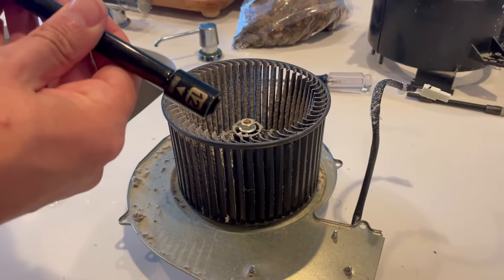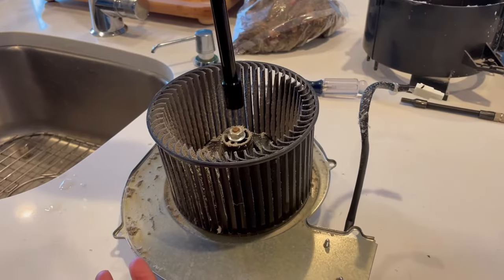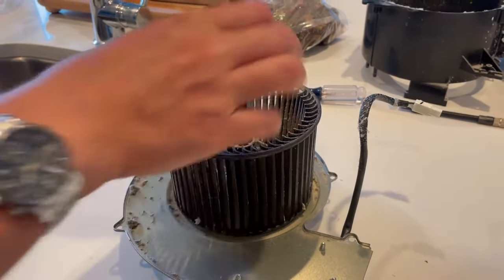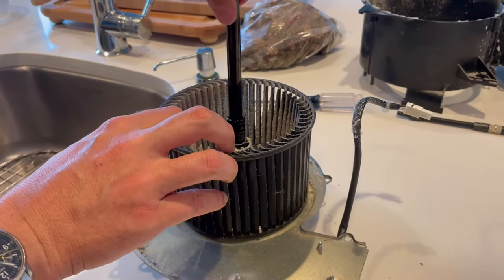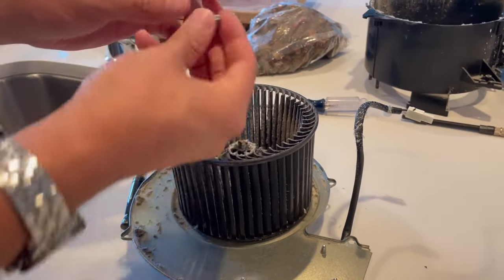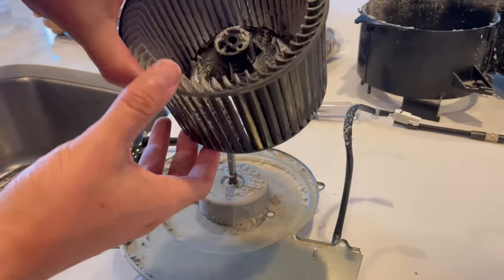At this point, use a 12mm socket and remove the center bolt. Hold it, loosen it, removing the nut, and the whole fan assembly will just come right out.